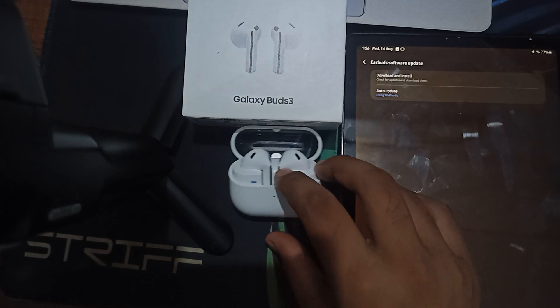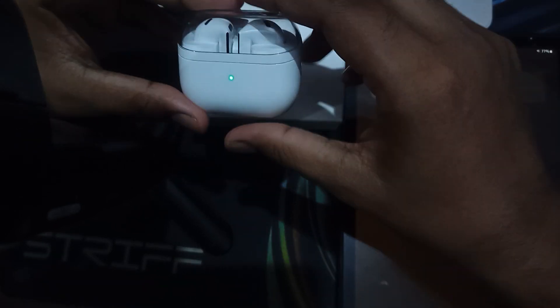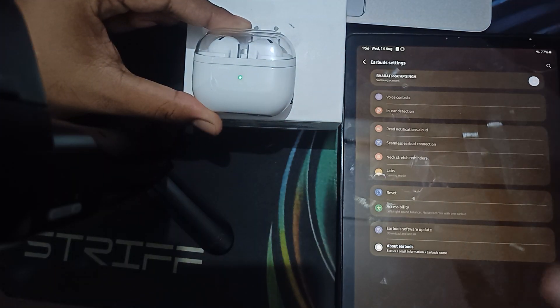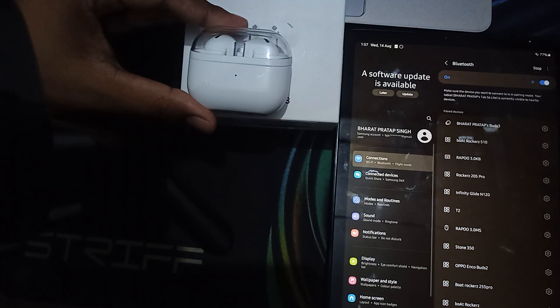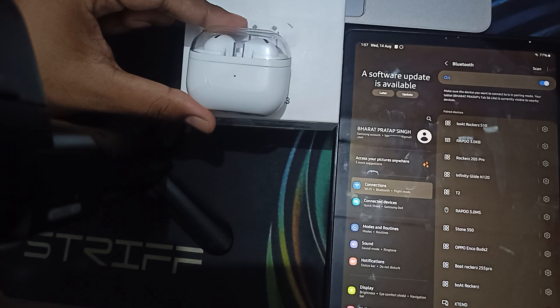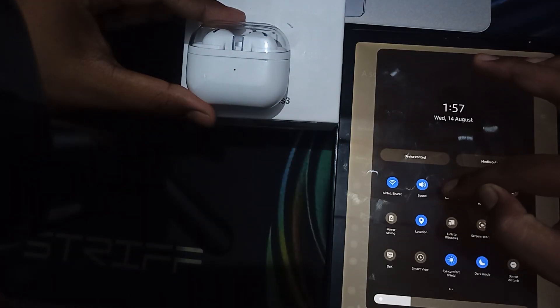First of all, ensure that your buds are in pairing mode. For pairing mode, put both the buds into the case and close the box. Wait for the green light to turn off. Then go to your Bluetooth settings, find the device, and click on 'Unpair' to remove it.